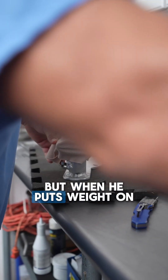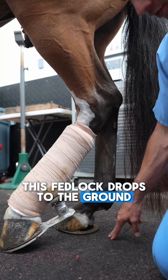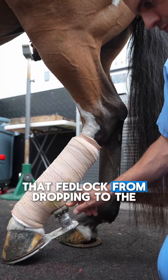Right now he is very painful, and when he puts weight on it, this fetlock drops to the ground a whole lot. So this is helping us prevent that fetlock from dropping to the ground.